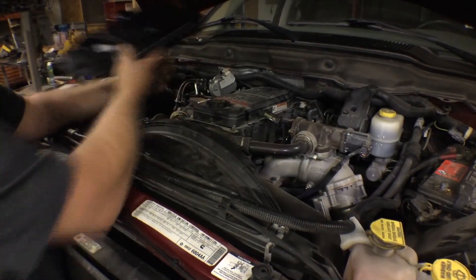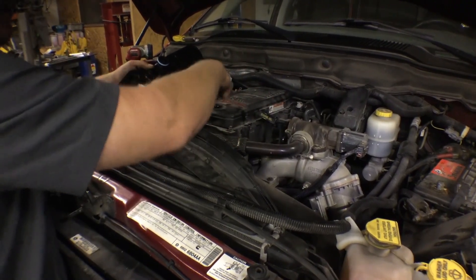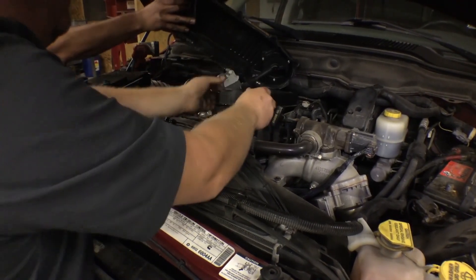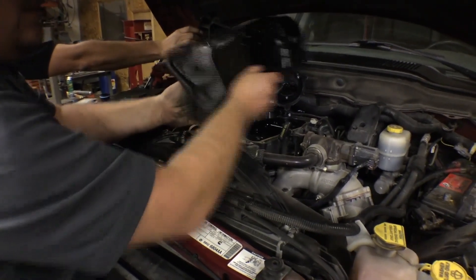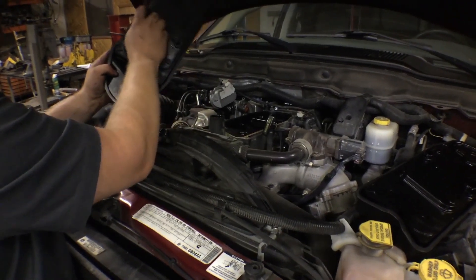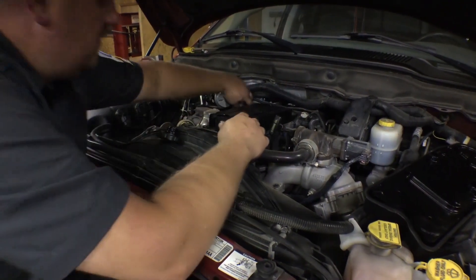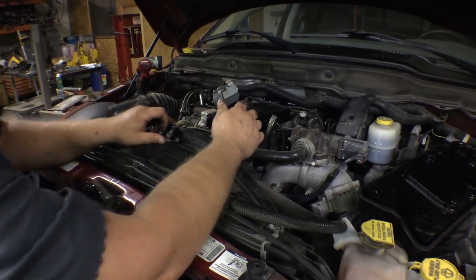Everything else is buttoned up, so now we're going to replace the crankcase breather filter. I've removed all the bolts around the housing, pulled the cap up — it'll be attached to the breather hose in the back — and we can pull it up and set it off to the side, then pop the old filter out. I'll make sure all the rings and seals come out with the old one, then take a little engine oil and lubricate the new seals so we don't cut them on installation. Then we gently tap the new filter in by hand — we don't want to get too aggressive. We'll take our cover, install it back on the breather line that goes over to the turbo, set it down, snug it up, torque it in place, and put the cap on.